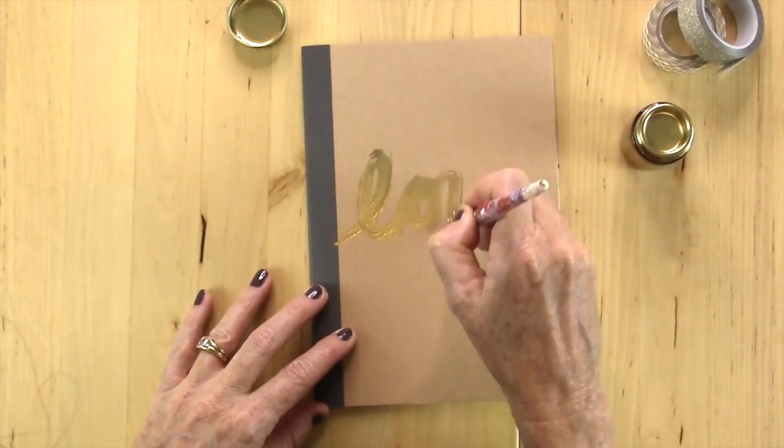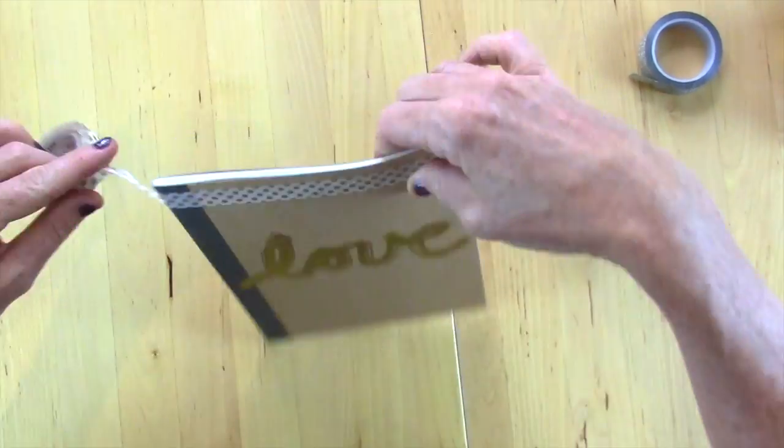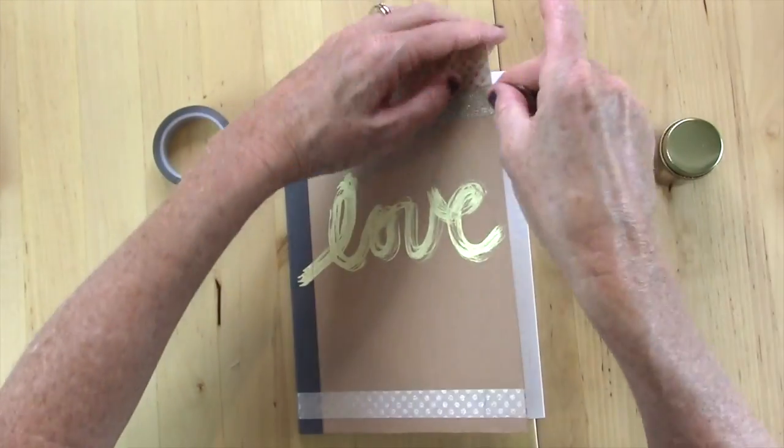For this next one, all I did was take some gold leaf paint and paint it straight across, and I wrote 'love.' Then I took some washi tape and just added that throughout the book.